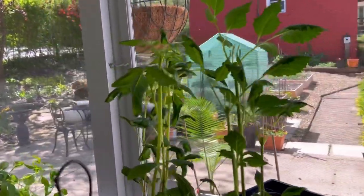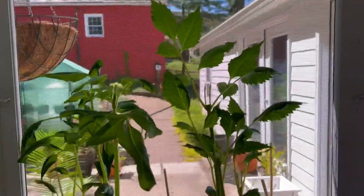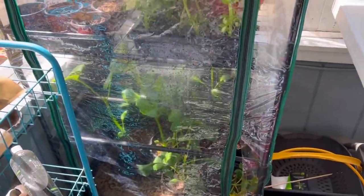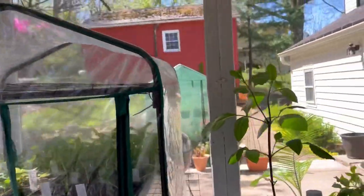I moved a couple of dahlias outside. I already have some out, but I moved these ones from the dining room out here to this table. And then I have dahlias in there. They've been in this greenhouse for about a week now, and they've done really well. So, I'm excited.